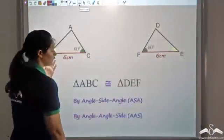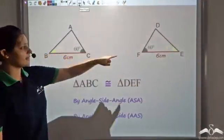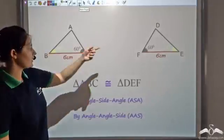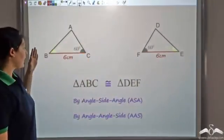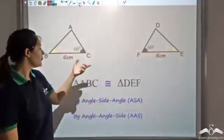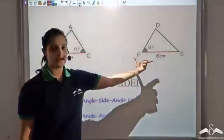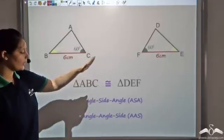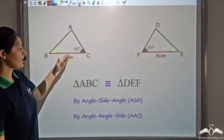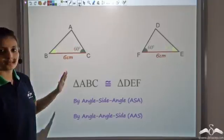For example, triangles ABC and DEF have angle C equal to 60 degrees and angle F equal to 60 degrees, angle B equal to 40 degrees and angle E equal to 40 degrees, and side BC equals EF equals 6. So these two triangles are congruent by angle-side-angle, or equivalently angle-angle-side.